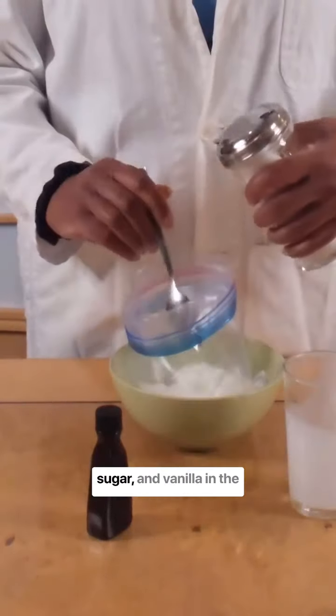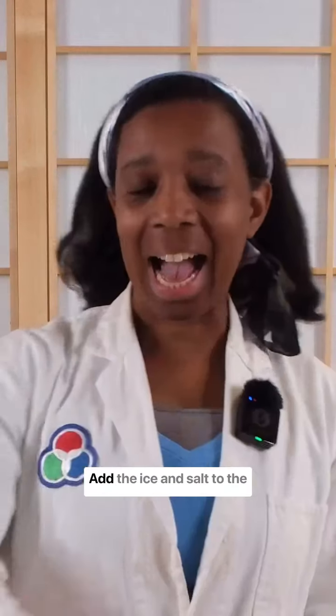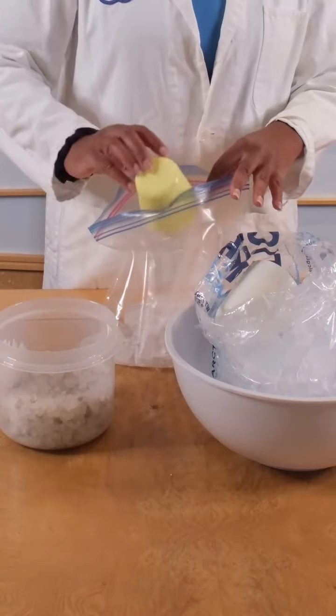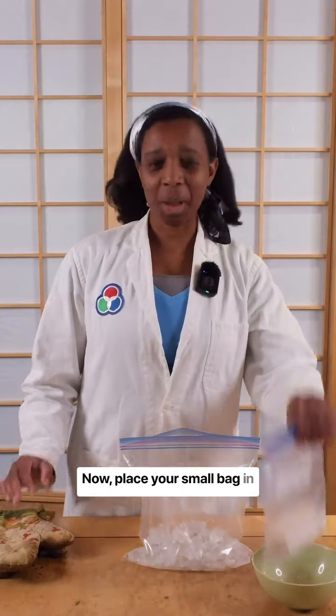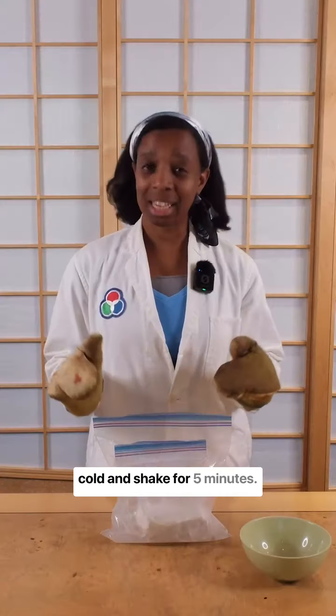I'm going to mix the cream, sugar and vanilla in the small bag and seal it tightly. Add the ice and salt to the large bag. Now place your small bag in the large bag. Protect your hands from the cold and shake for five minutes.